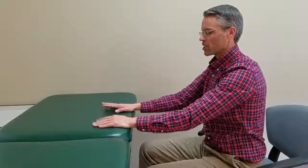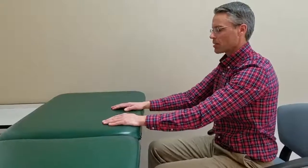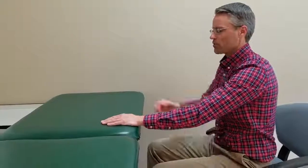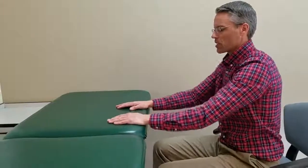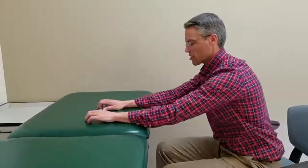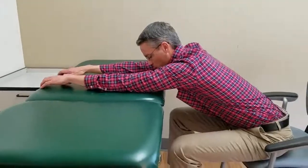I will now be demonstrating flexion, passive range of motion or assisted range of motion at a table. You sit at the front half of your chair, put your hands on your table or counter, your fingers do all the work, the arms are relaxed. You'll slide your forearms across the table; this will stretch your shoulder into what's called flexion.